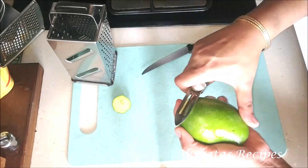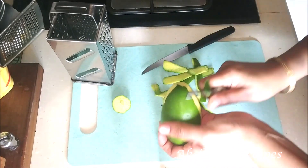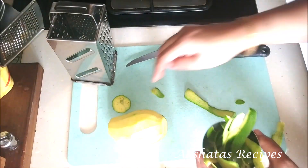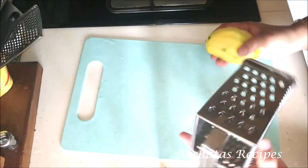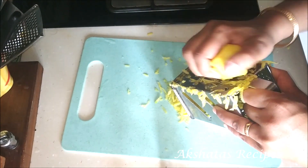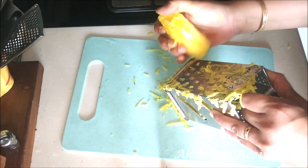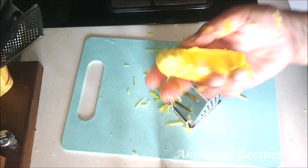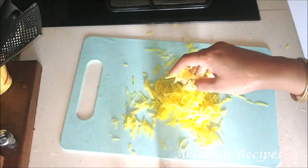I'm going to start first by peeling raw mango, also called kairi. Wash the kairi first very well and then just peel off the skin. Now I'm going to use my cheese grater with the large grater holes and grate all of the pulp till it comes to the mango seed or mango stone. Don't discard the stone — you can add it to any curry and it will add some lovely flavor to a plain coconut curry. Now I have this shredded raw mango.